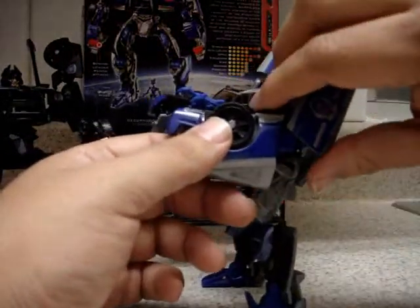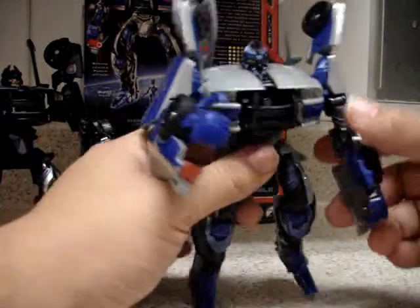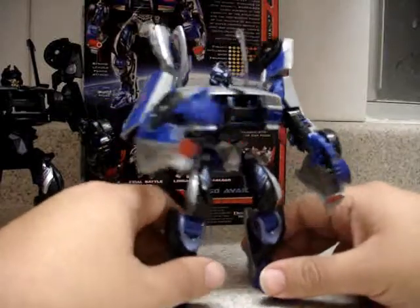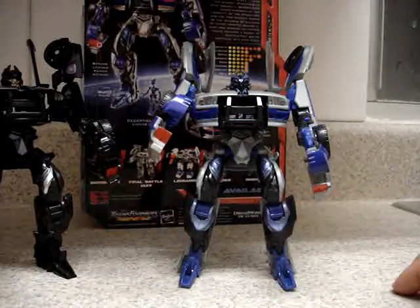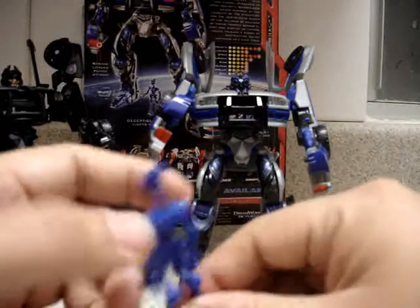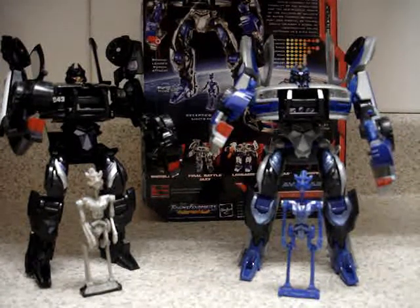Recon Barricade also has the spring-loaded punch, just like the original. I'll give the vehicle mode a 9 out of 10, the robot mode a 9 out of 10, and overall Recon Barricade is a 9 for me — I like it a lot. If you can still find Recon Barricade in stores or at the Hasbro Toy Shop, I highly recommend it.